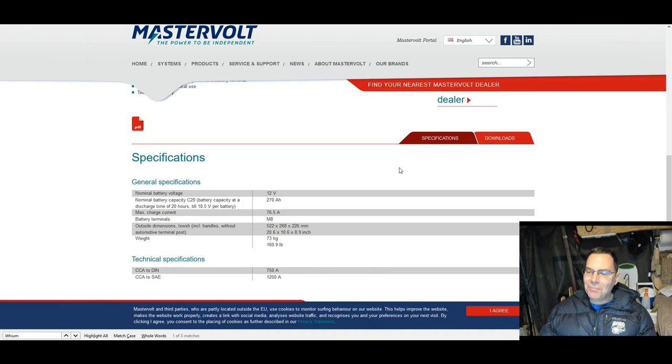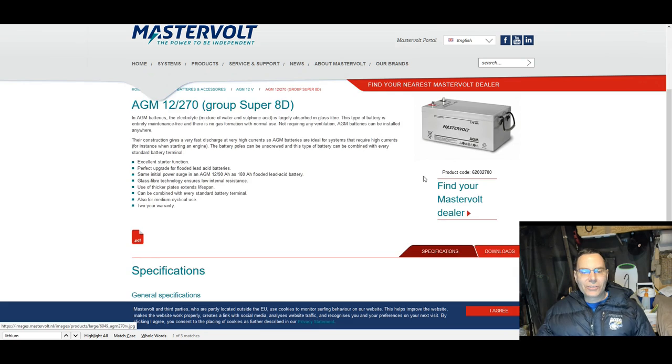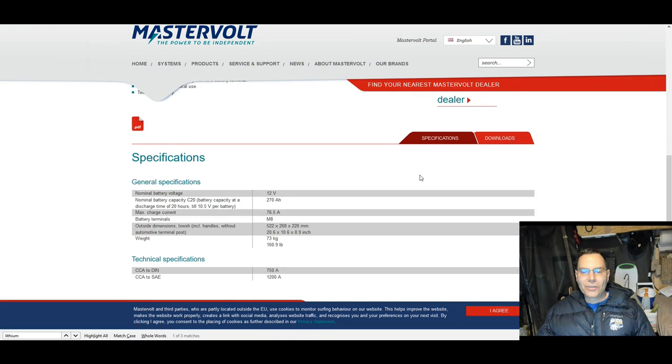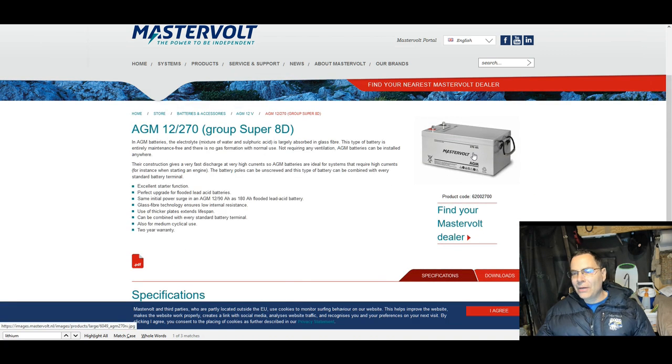How do you know how many amps of a charger to use with your battery? This depends on several things — most importantly, the manufacturer specifications of the battery you have. In my case, I have a rare and expensive AGM Group Super 8D 270 amp-hour battery manufactured by Mastervolt. It apparently far exceeds standards of other AGM batteries. The maximum charge current for this one is 76.5 amps — that's very unusually high for this amp-hour size of a battery.